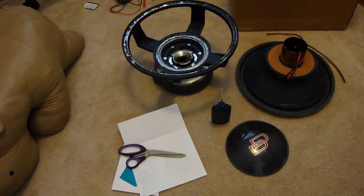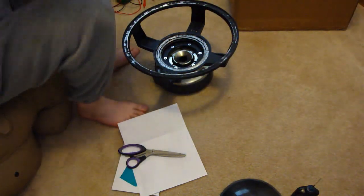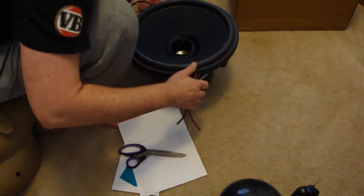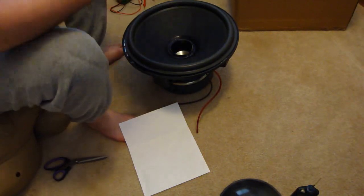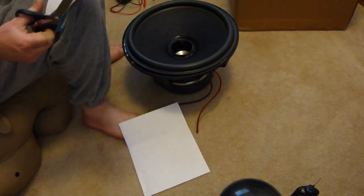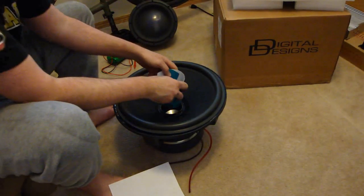This is your re-coning kit. We have CA glue, paper for creating spacer shims, and the new cone and coil assembly. First, we test fit the cone assembly, which you will note does not have a dust cap attached. Now, using our thin card and paper, we will create a spacer. The purpose of these spacing shims is to align the center of the pole piece with the center of the voice coil.